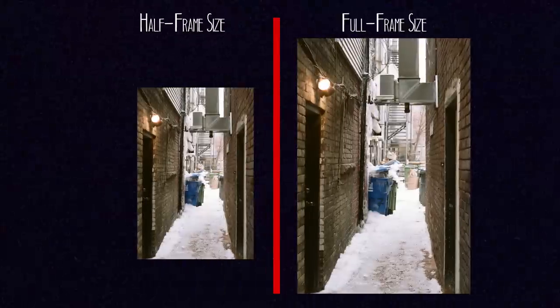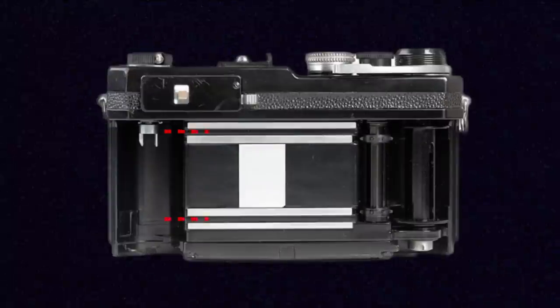But by cutting your frame size in half you're also kind of cutting your quality of the image in half as well. A smaller exposure on the roll means less detail and more grain typically. It would also change the way that you're composing your image a lot of the time as well. Many of these half frame cameras were still moving the film horizontally but took a frame that was half as wide, which meant that you were constantly shooting your images in portrait orientation by default.